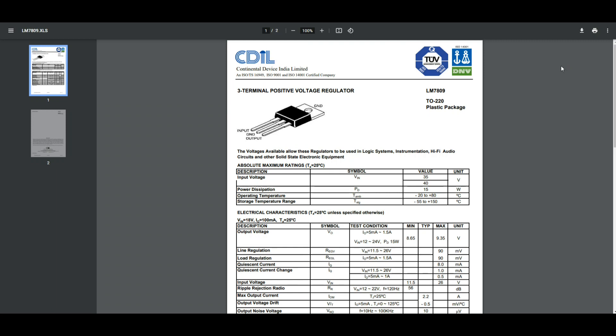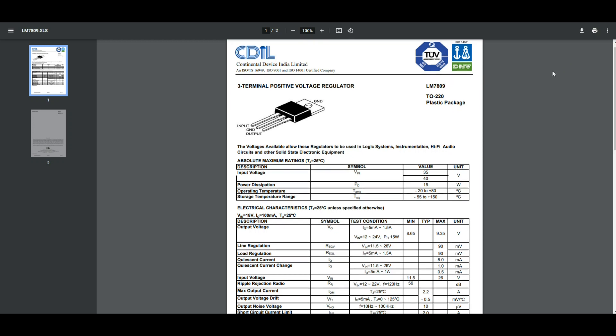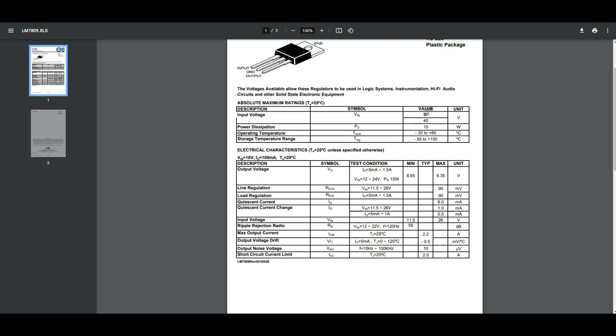We're looking at the datasheet for the 7809 voltage regulator. Voltage in can be up to 35 volts — we're going to feed it with about 12. Power dissipation up to 15 watts, not going to be a problem. Output voltage minimum 8.65V, max 9.35V — that'll be just fine. Regulation: 90 millivolt ripple, that's fine for the kids. Low quiescent current of 8 milliamps — not super low but low enough.